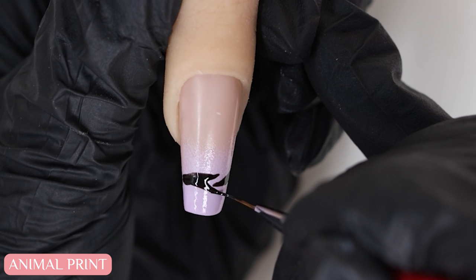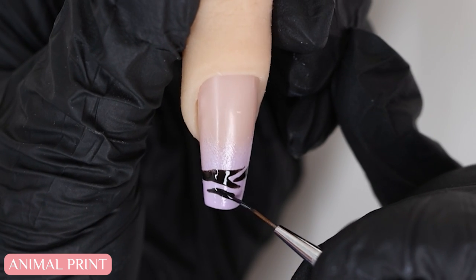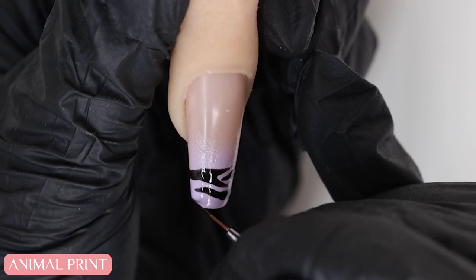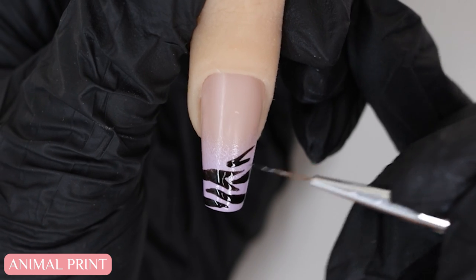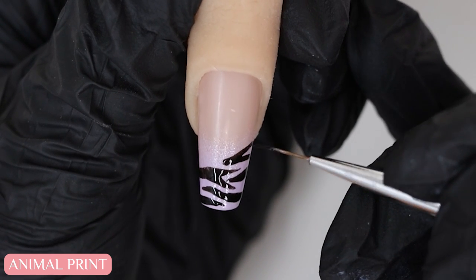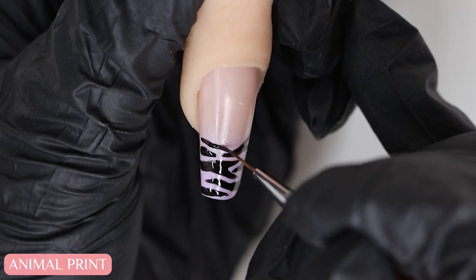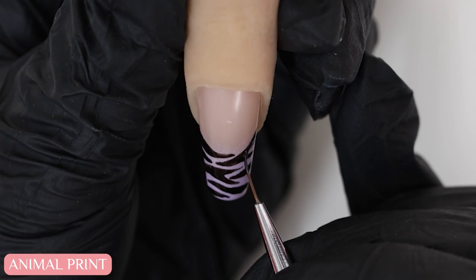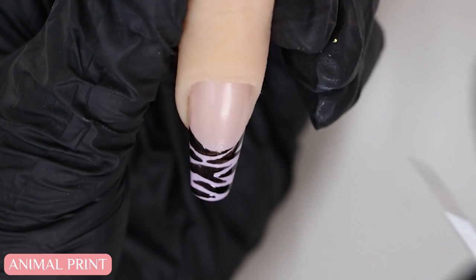I find it always helps to bring up an image of the animal pattern or print that you want to create so there's reference to guide you. I'm going to draw these stripes about halfway on the nail so it kind of creates that animal print French tip design. You can go as low or as high as you like.